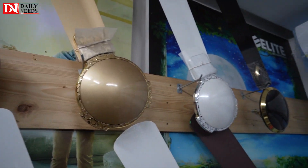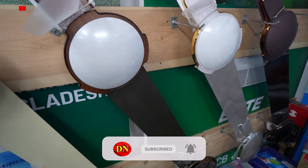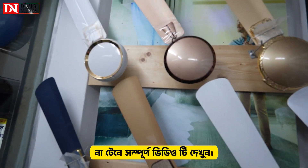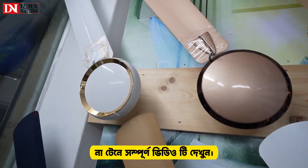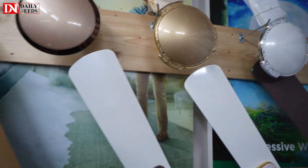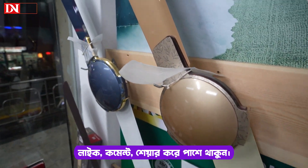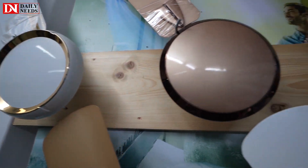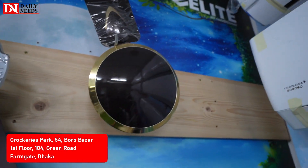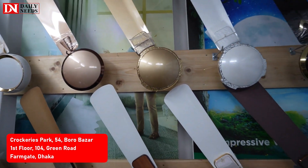Welcome to our next video. Today we will see a very beautiful ceiling fan. This is a unique design, a beautiful interior design, and a beautiful fan. I will show you the original Indian fans here.